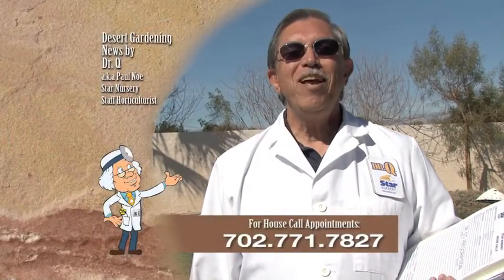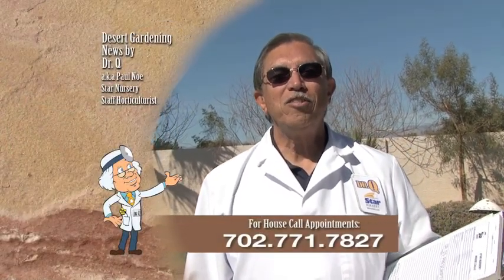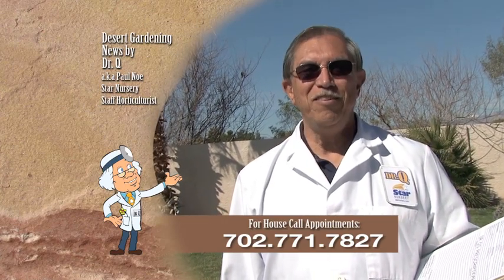Well Silke, we covered a lot today. Is there anything else we can help you with? Oh, you gave me so much to think about and remember. Thank you so much. You're very welcome, and if you need help with anything in your yard, give me a call. Call 771-7827 to make an appointment. I'm Dr. Q and I'll see you next week.